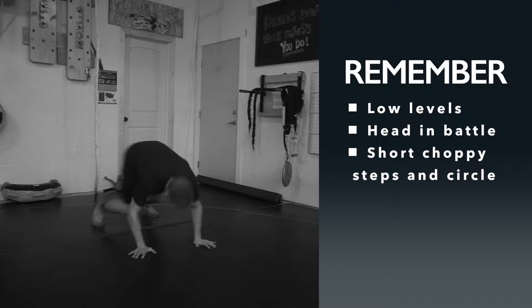Key points to remember for this drill: nice and low level, have your head in the battle, short choppy steps, and circle. Remember wrestlers — you are defending both legs when your opponent is shooting.